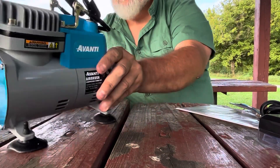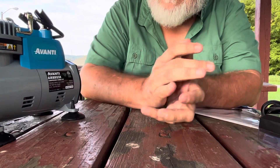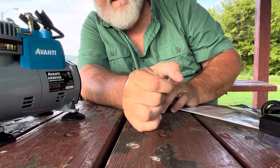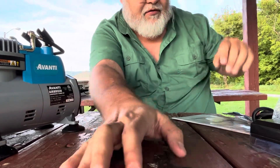I'm going to show you an unboxing of the Avanti Airbrush Compressor Combo Kit that my son Cameron bought me for Father's Day. He paid, I think, 70 bucks for it on sale at Harbor Freight.